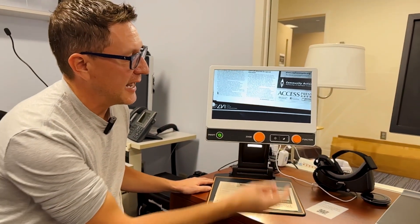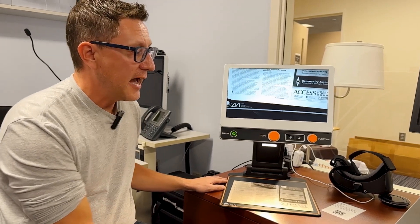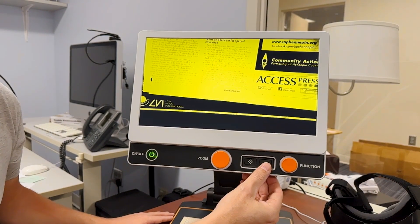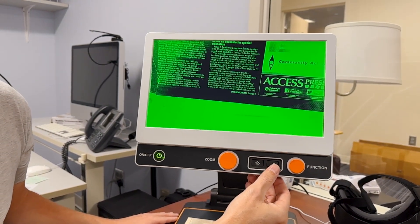What's really cool is it has the ability to put contrast onto it too, so you can add like a blue on yellow, or black on white, yellow on black — different types of contrast that might help you see that text a little bit better.